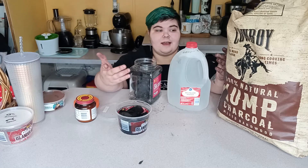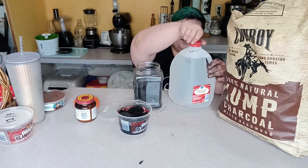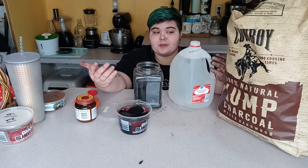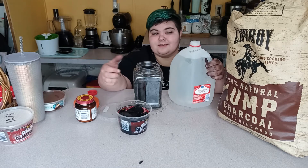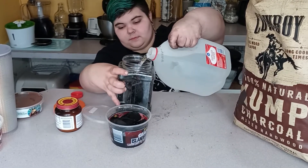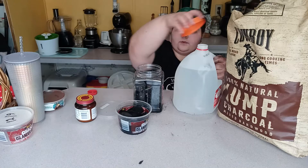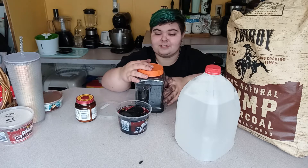Next you just want to fill a half inch to maybe an inch of water in your culture container. I use distilled water. You can use tap water but I'd definitely dechlorinate it first — get something like ReptiSafe. I just use distilled since my frog's mister needs it anyway. Go ahead and pour that in, then put your lid on for a minute to let the charcoal get hydrated.